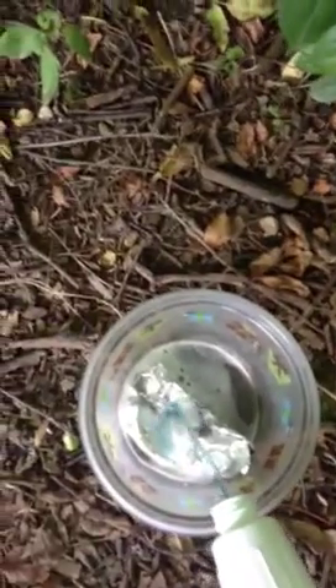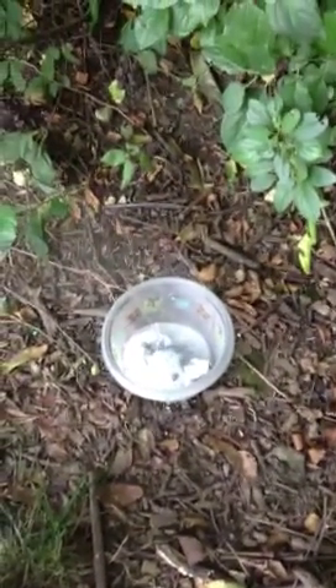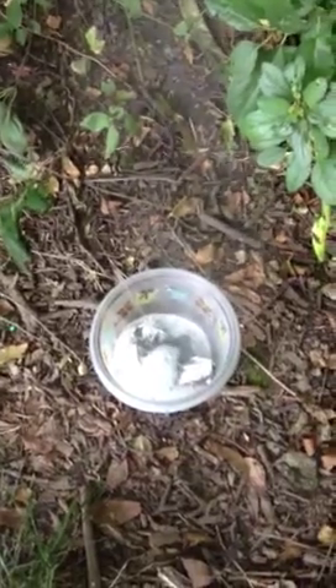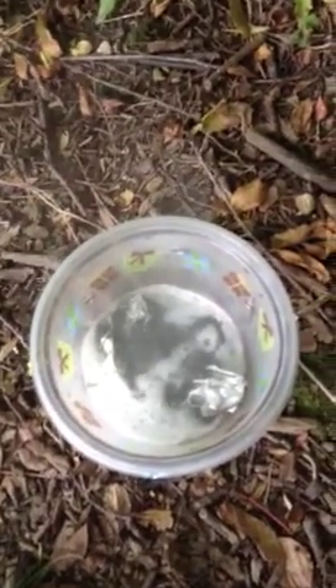Pretty soon it's going to eat the whole thing up. It's too dilute. I've got to put in some more. It's not working very fast. There we go, here it comes. Look at that. All it is is aluminum and hydrochloric acid. Chemistry.